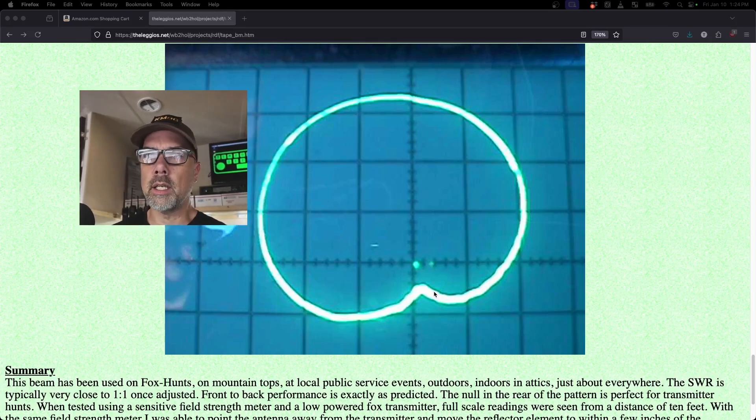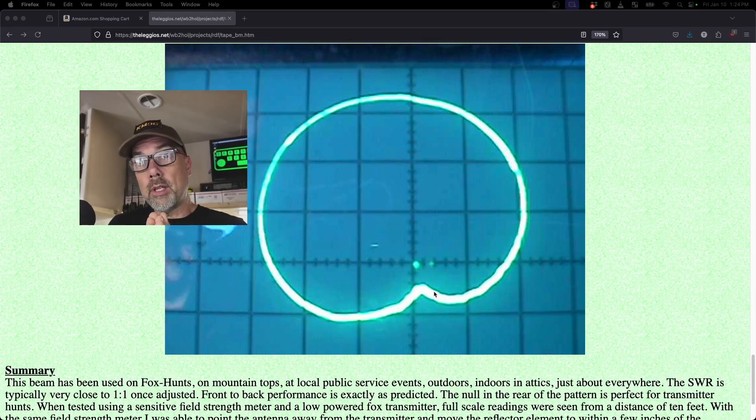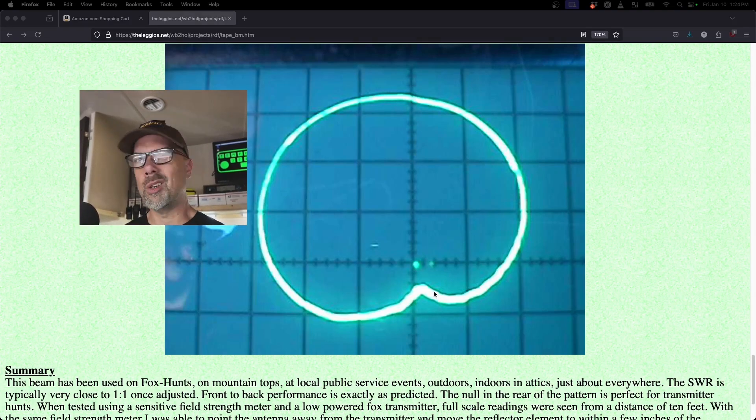This is a very good antenna. If you're using this for fox hunting, what's going to happen is you're going to get right up on the fox and it's going to be everywhere around you — no matter which direction you point, you'll be able to hear it. So there are some tricks for that.